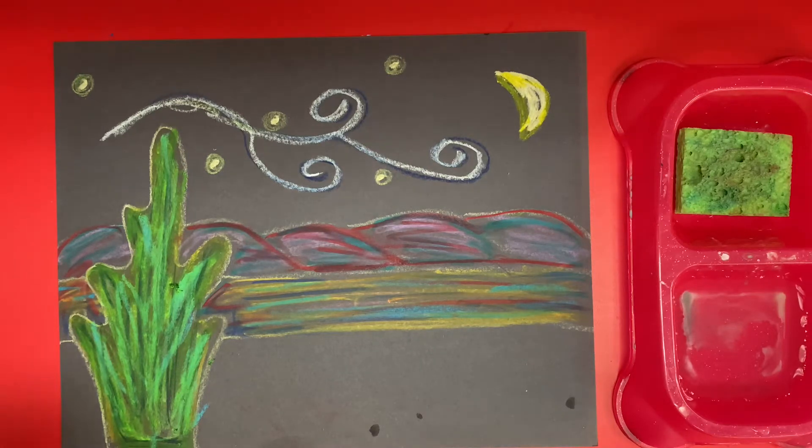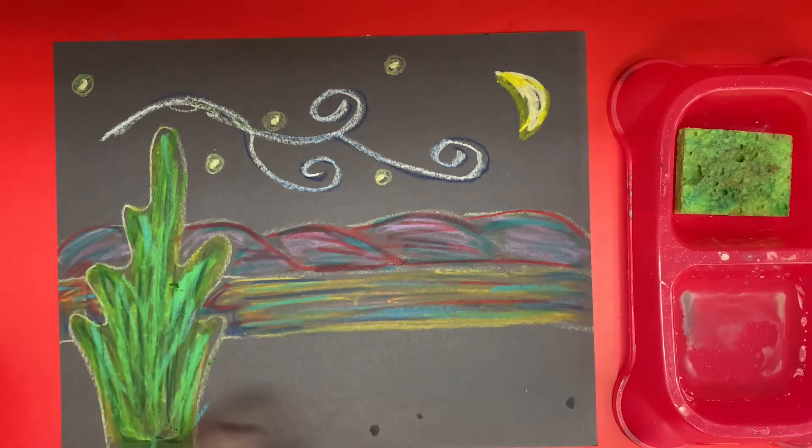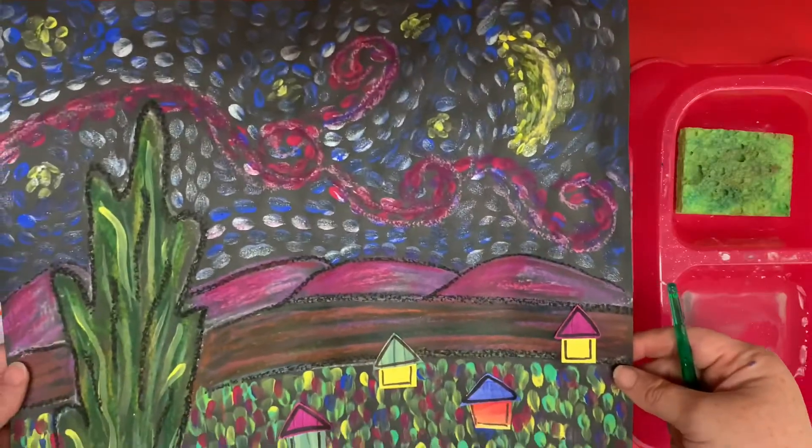This is part two of our Van Gogh inspired masterpiece. We're going to add paint today. Here is the example that I provided.